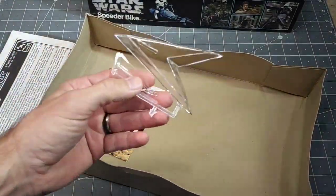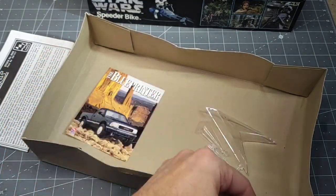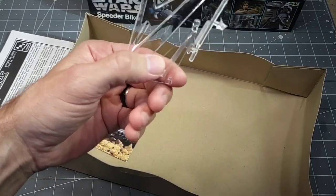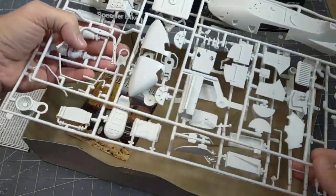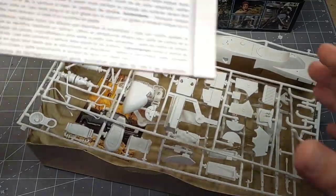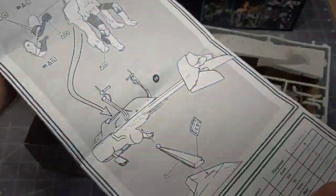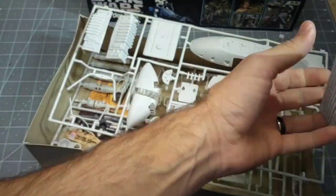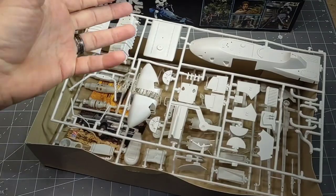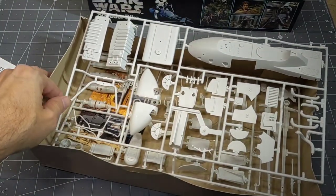Looks like we get a clear display stand, but we won't be using that — we'll make our own. The instructions are pretty basic, pretty straightforward. We might make a small display stand with some kind of scenery to it.